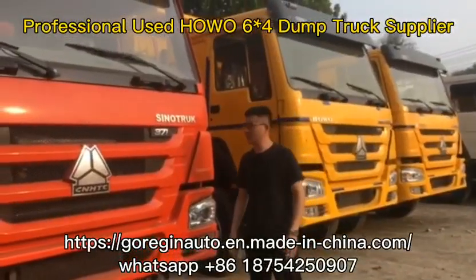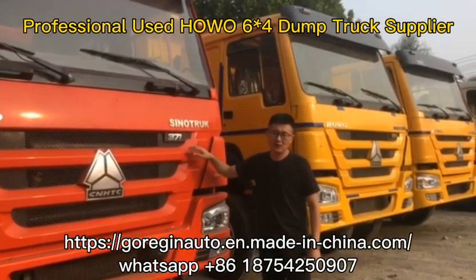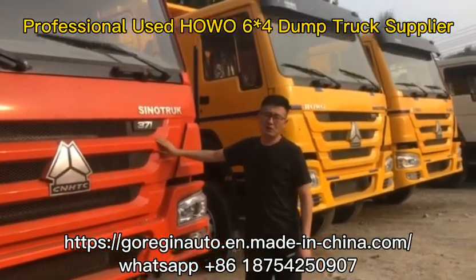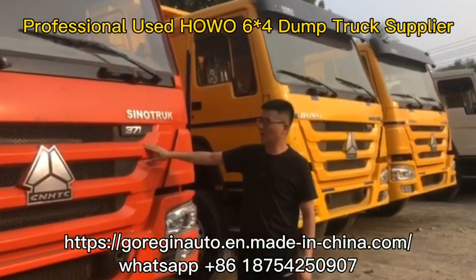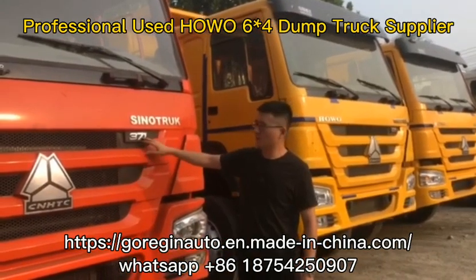Hello friends, my name is Justin Chen. Let's introduce this Hobo 6x4 taper truck. This is a used Hobo 6x4 taper truck and the production year is 2014. The indicated power is 371.